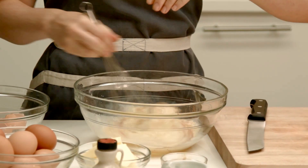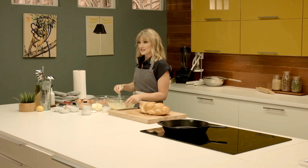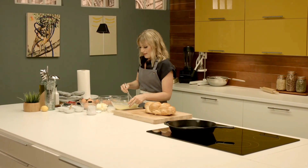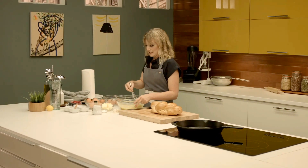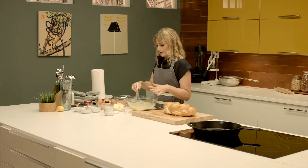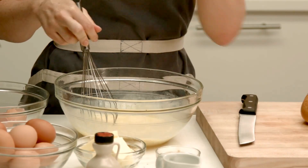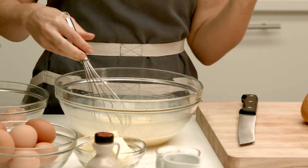If you really like cinnamon flavor you can add a lot. You want to make sure to whisk this thoroughly — this is the custard. This is the part that the bread is going to soak in. Now we're going to cut the bread and let it soak in this. Just make sure that it sits long enough to soak through. You don't want any part of that bread to be dry.